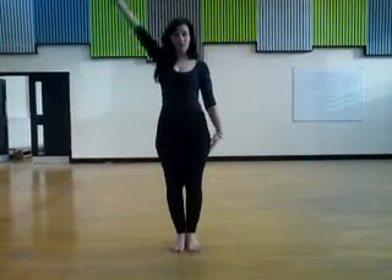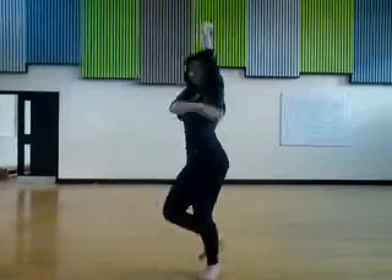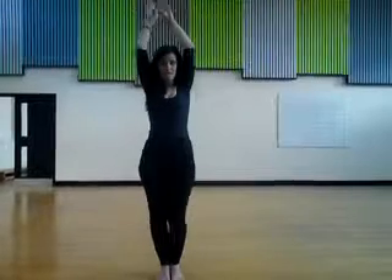We're going to layer that again with the arm. So left, right, left, right, left.